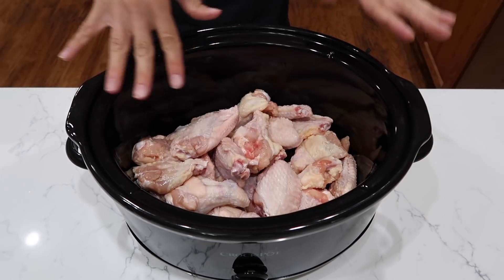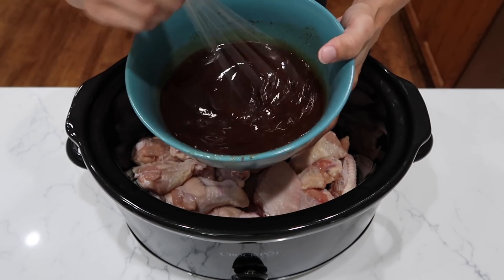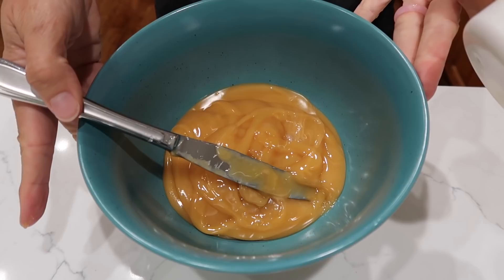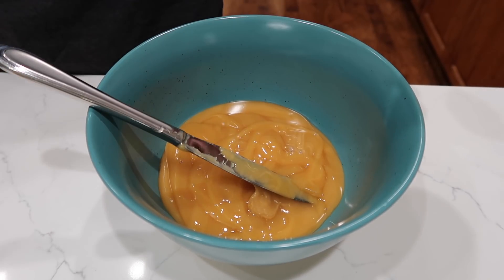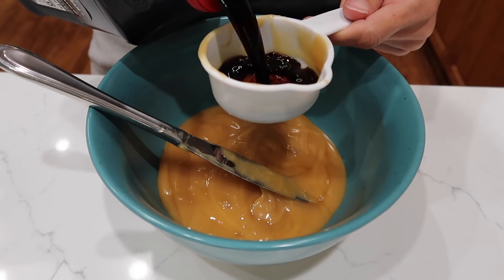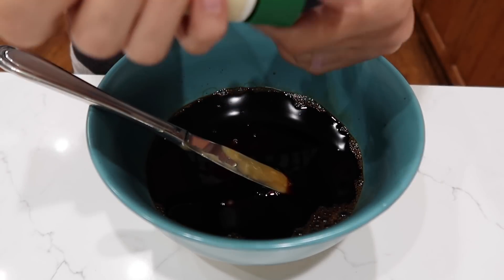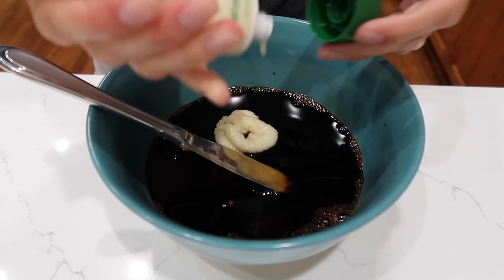I have four pounds of chicken wings in here. I have my glaze that I just mixed up — you can check out how I made that right here. To make our sauce for our wings, I am starting with one cup of honey. That is a lot of honey, but I do have four pounds of wings here. I'm going to add a half a cup of soy sauce and a little bit of garlic. I really, really like this little squeezy tube, it is so convenient.